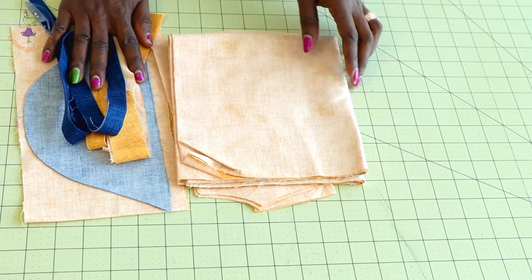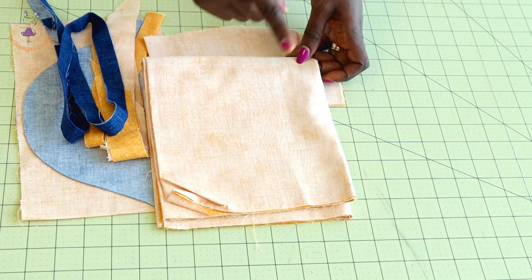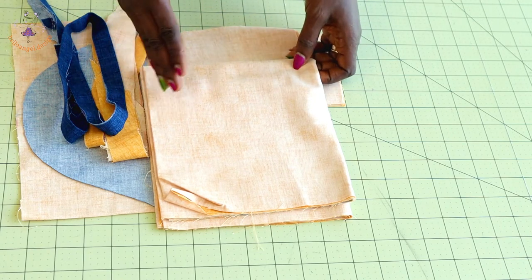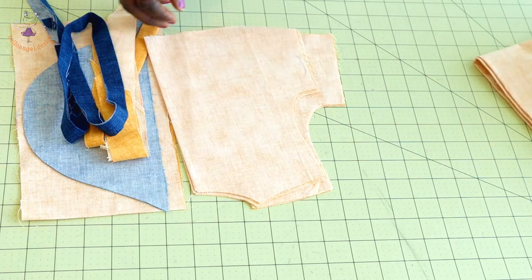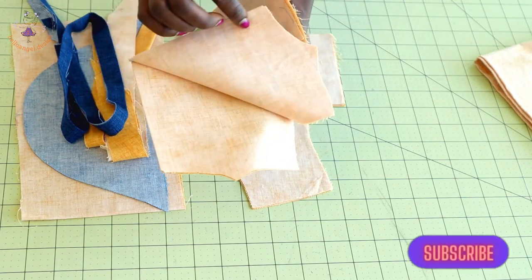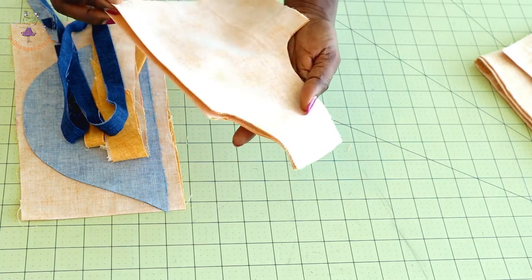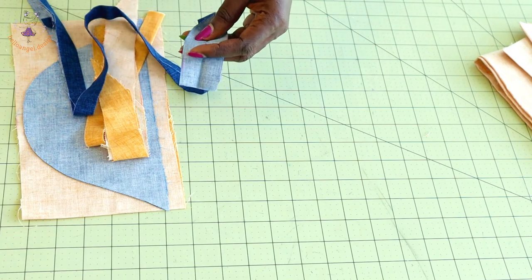I've cut out my fabric: I have two skirt pieces. For the skirt, take the total waistline of your front bodice, times it by two or three depending on how much volume you want — that measurement is for the front, and repeat for the back. I've also cut out my back bodice on the fold — two pieces — and I'm using the same fabric for lining. I've cut the front bodice as well, two pieces, also self-lined.